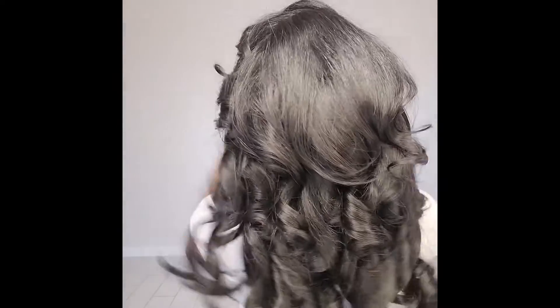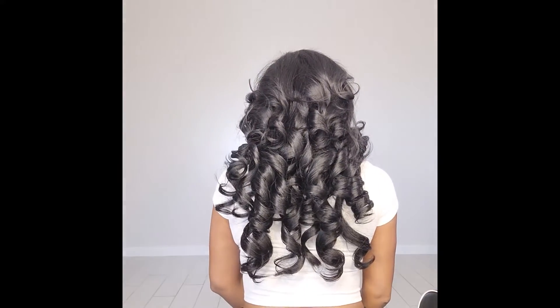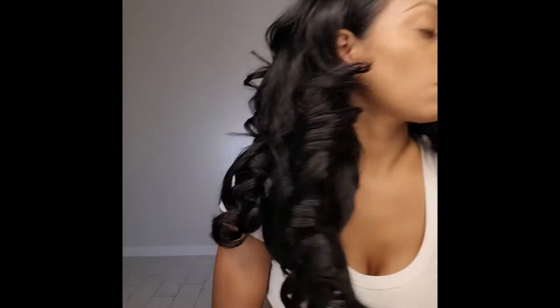I'm just going to move back so you can see. So this is all of the hair as of right now. I did not brush, I did not put it together yet, I have not put product in it yet, I have not tamed it. I almost don't want to, but we must.